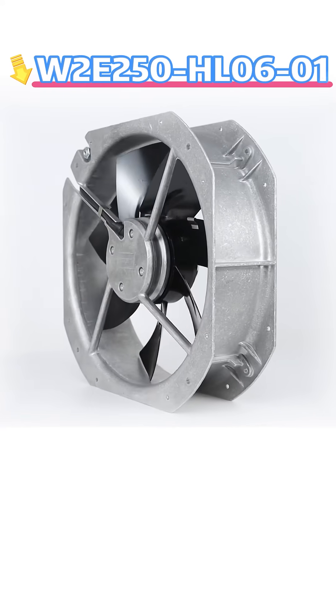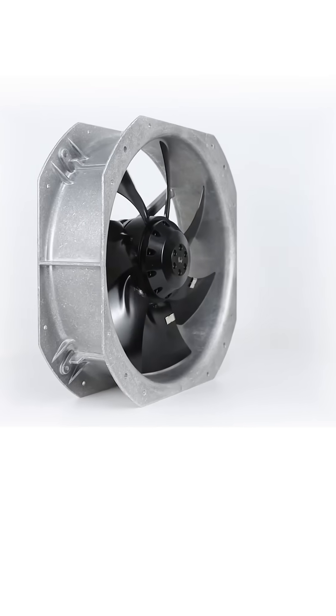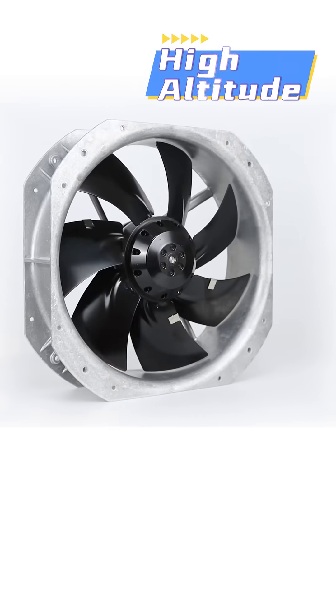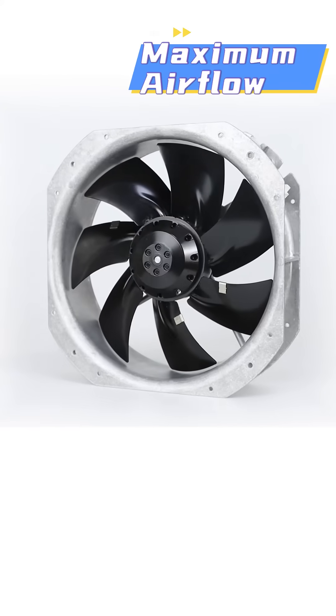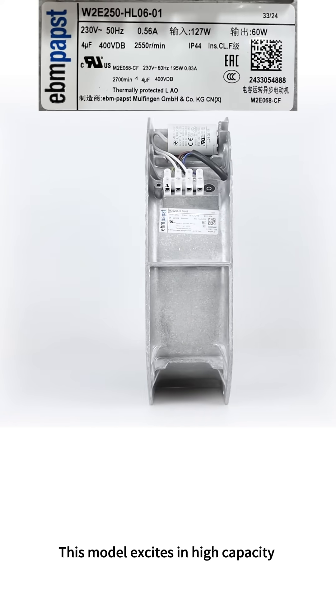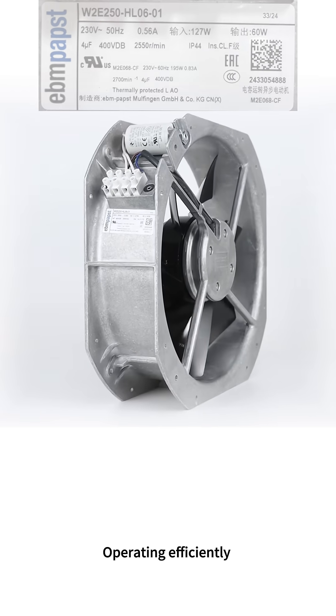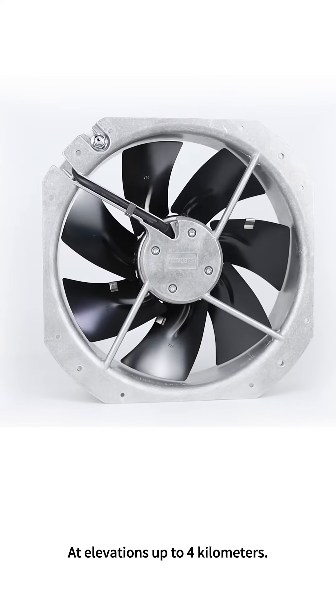Last is our flagship model, the W2E 250-HL06-01. It features high altitude capability — up to 4 km — maximum airflow, and a robust design. This model excels in high-capacity charging situations, operating efficiently at elevations up to 4 km.